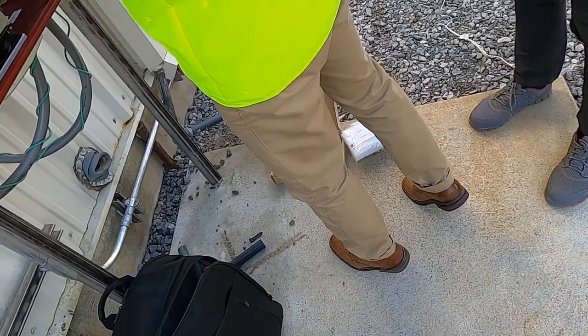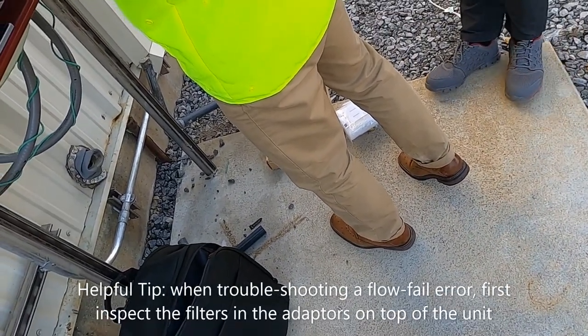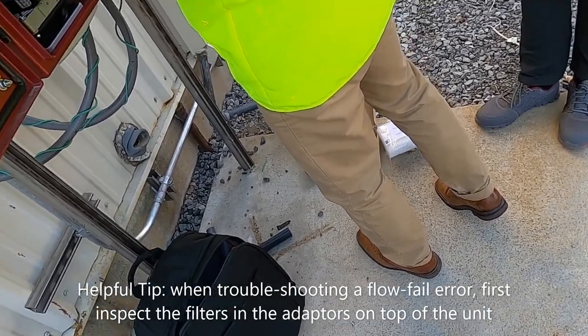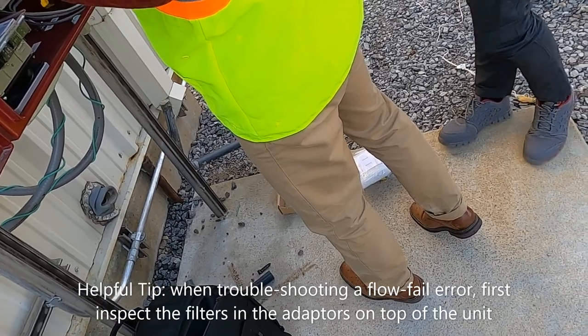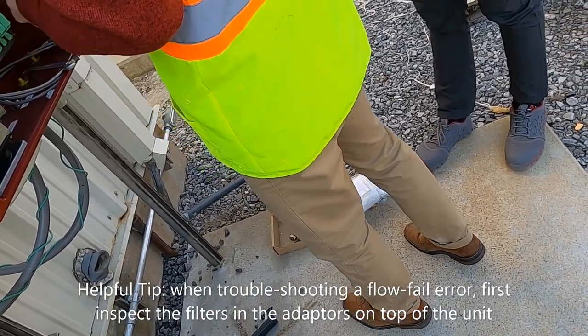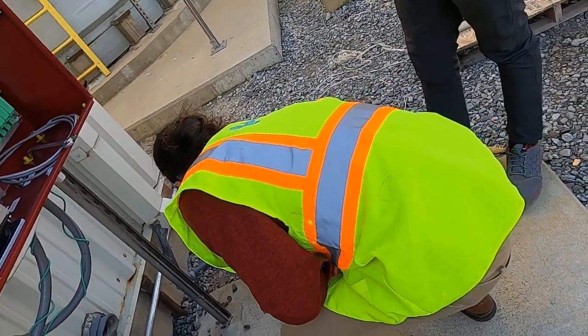Just for information: if the customer calls and says they have a flow alarm, that means the unit is not getting enough flow — this could be a problem. I would always start with the filters if they have them installed. I would ask: are the center filters on top clean?